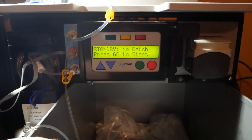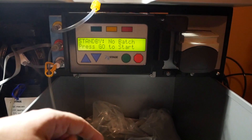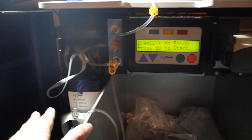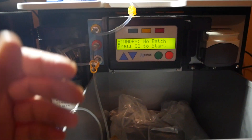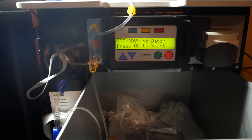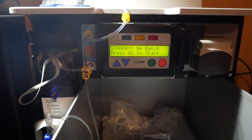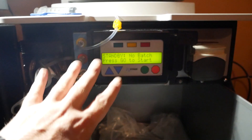Otherwise, until you're ready to make a batch, this is the step where you stop. You can unplug the machine and save power - there's nothing left in here, no liquids to worry about. The pack is self-sealed and contained, so it doesn't hurt anything to unplug the machine. If the background noise bothers you, you don't have to deal with it.